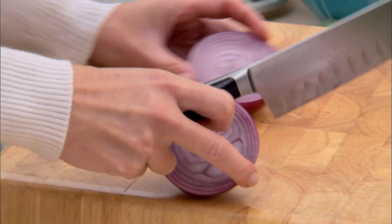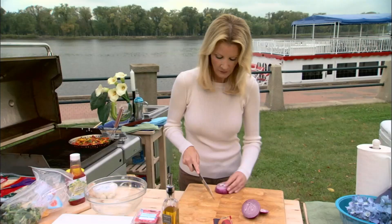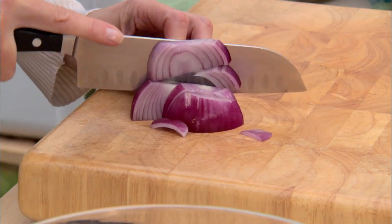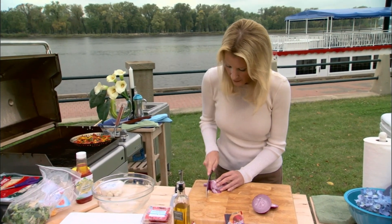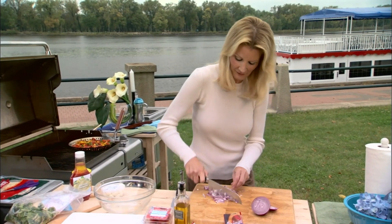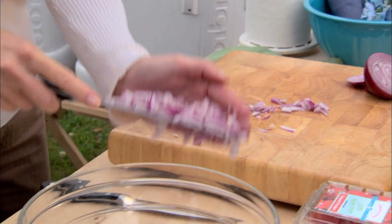About half of that is a quarter cup and that's perfect. You want to just cut this into nice small little pieces — not too little, not too big, just nice and bite-sized. And into the bowl that goes.